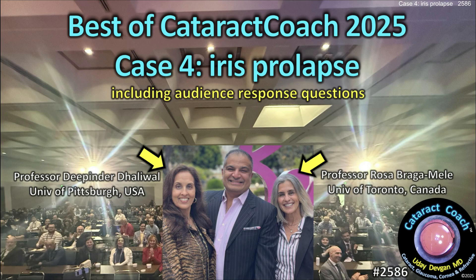CataractCoach.com. This is the Best of CataractCoach with our expert panelists, Dr. Rosa Bragamili and Dr. Deepinder Dhaliwal.